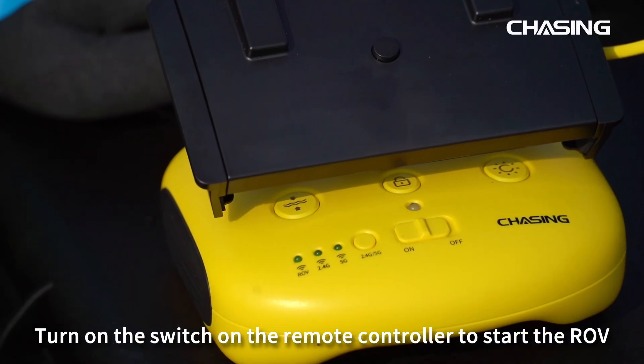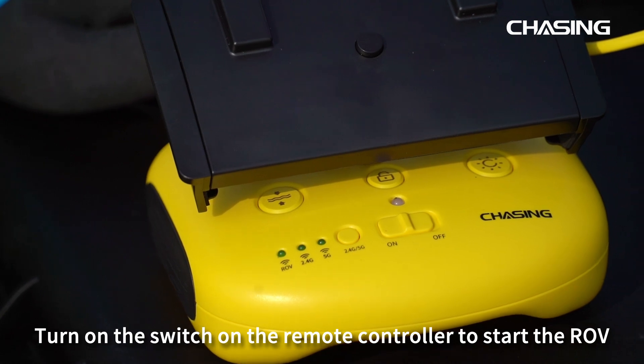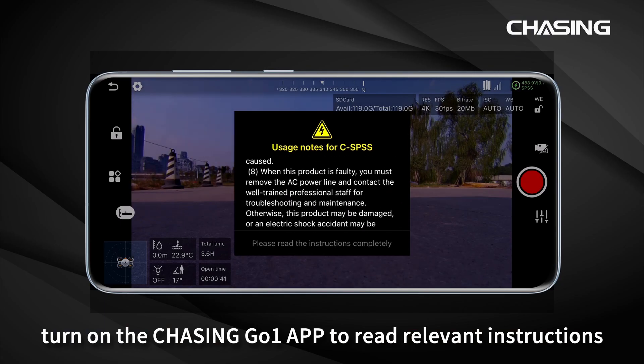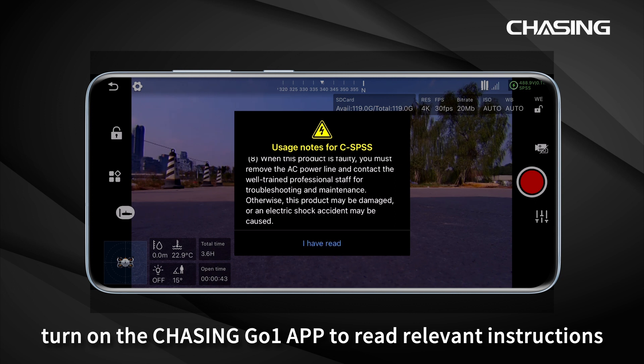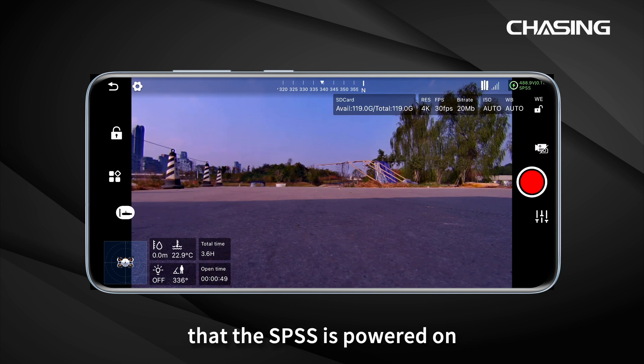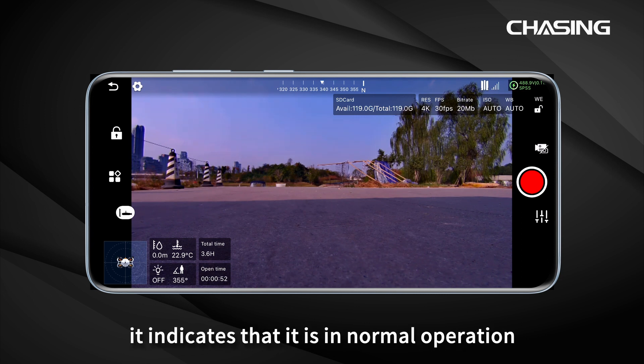Turn on the switch on the remote controller to start the ROV. Turn on the Chasing Go 1 app to read the relevant instructions and click I have read. If the upper right corner displays that the SPSS is powered on, it indicates that it is in normal operation.